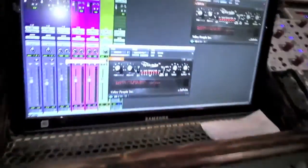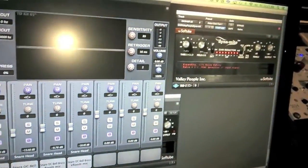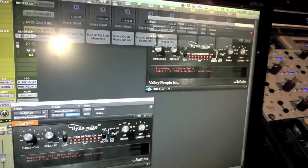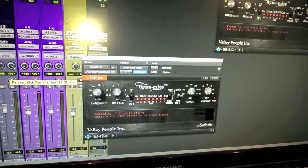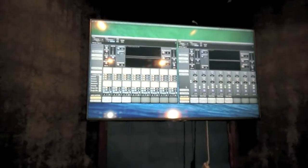Now let's go ahead and take a look at some of the stuff up close. Here are some up-close shots of the dynamite gates that we're using, and here we're using the Steve Slate drums up there.